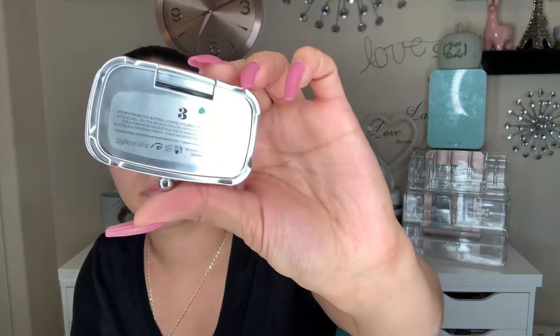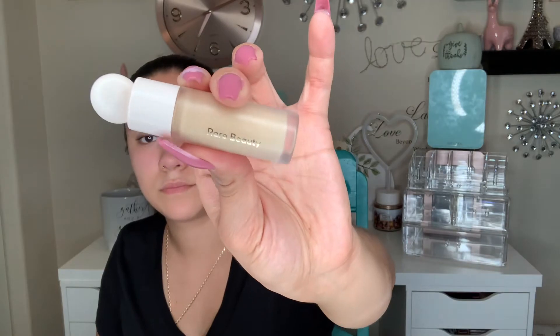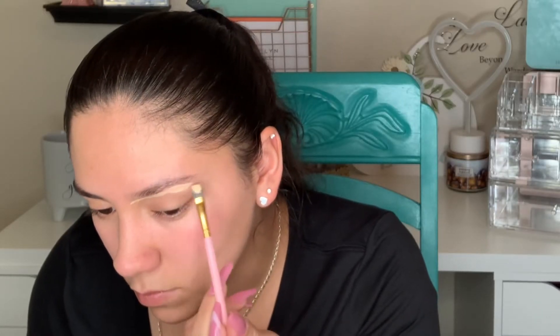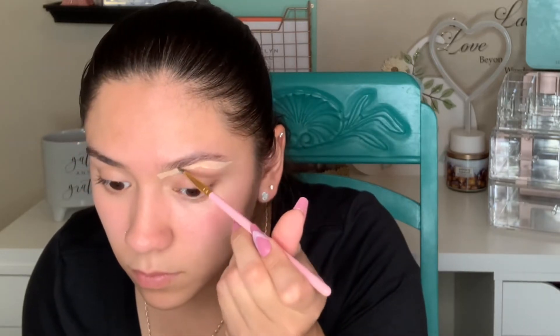Right now I'm going to go ahead and fill in my brows with the Benefit brow powder. I'm also going to be carving out my brows with the Rare Beauty concealer in the shade 190, just to get it prepped.